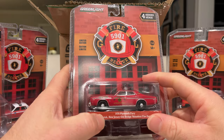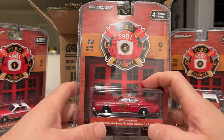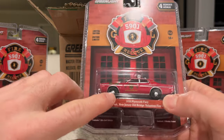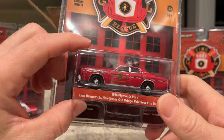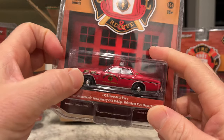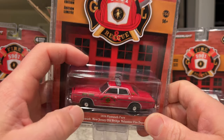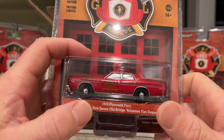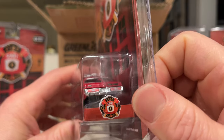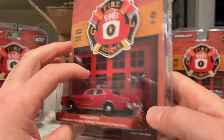Next up we have the 1976 Plymouth Fury — it's from East Brunswick, the Old Bridge Volunteer Fire Department. The cool thing about these older cars is that they have the older liveries as well. You can see it's marked 'Assistant Chief' with a serif block font that has a shadow behind it. It's got fingerprints all over the windows, which is expected. No license plates — a little bummer there; it would be cool with the old New Jersey plates.